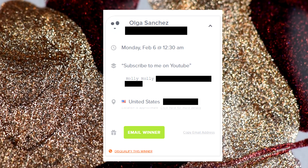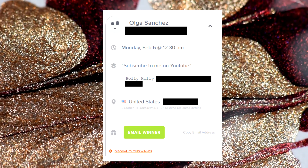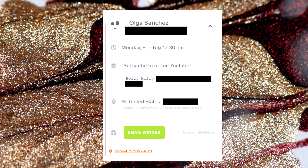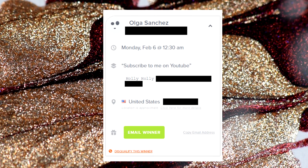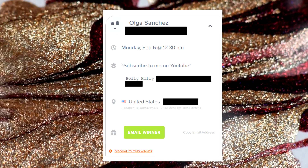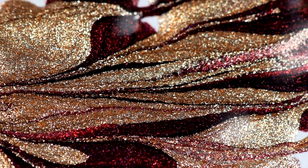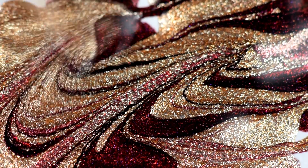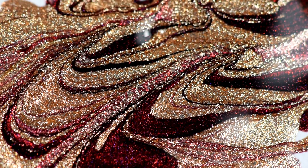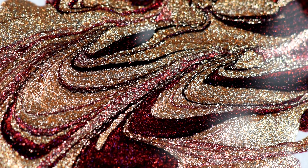As promised, the winner of the Bundle Monster Valentine set giveaway is Olga Sanchez. She was chosen out of all the entries by the random selector on the Rafflecopter site. I will be contacting you and getting your prize out this week. For anyone who didn't win, don't be discouraged — there are more giveaways coming up on Instagram and on here. If you like this video hit subscribe so you get my notifications, give it a thumbs up, and I'll see you guys next time!